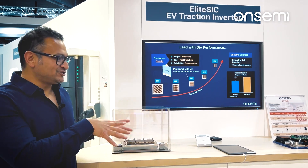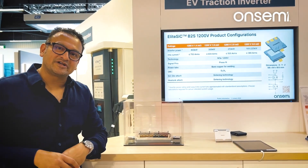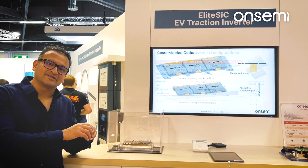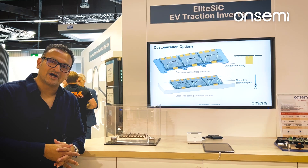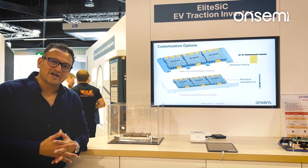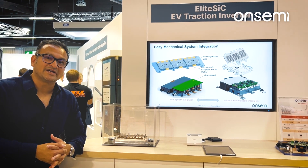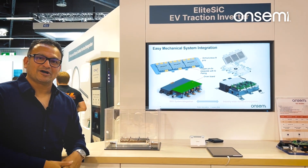And I take two of these — a 300 kW and a 160 kW — 300 kW for the rear axle, 160 kW for the front axle, and I have an all-wheel drive. An all-wheel drive introduces fun factor, acceleration, and seamless driving in all tough driving conditions.